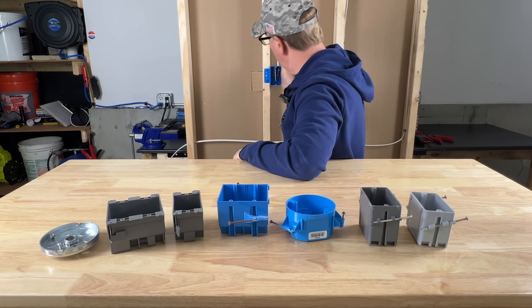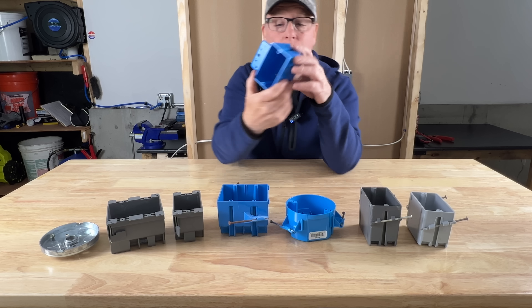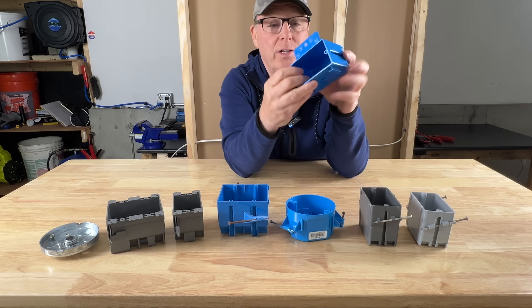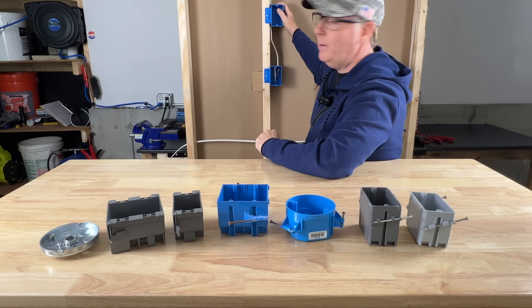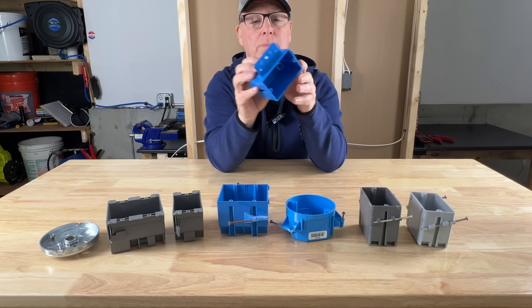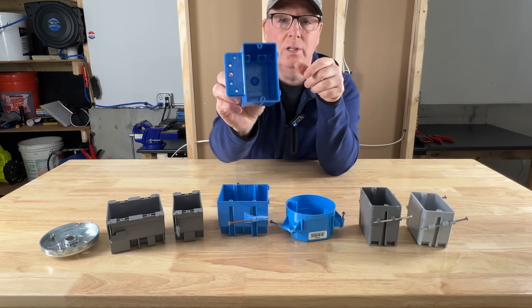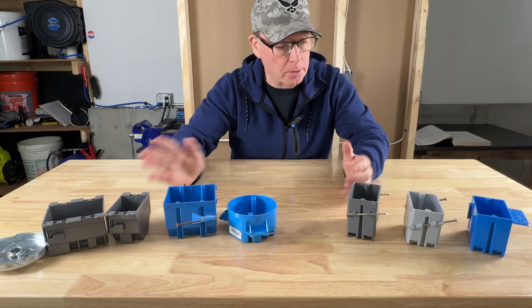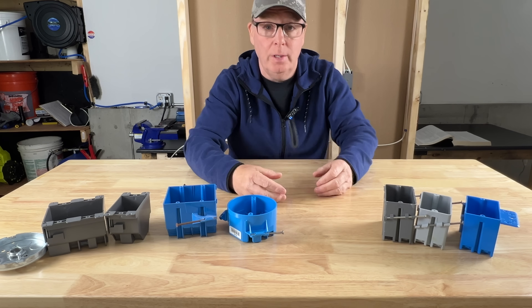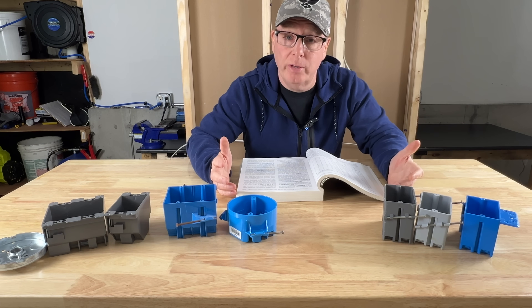This blue box mounts onto the side of a stud with a tab — handy sometimes — but it's also a non-metallic plastic box with no cable clamps. So those five boxes have cable clamps and these three don't. Let's look at the code book to see why that makes a difference.